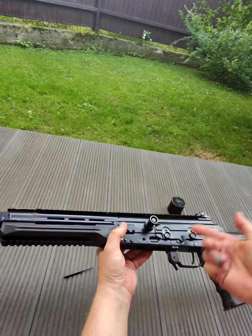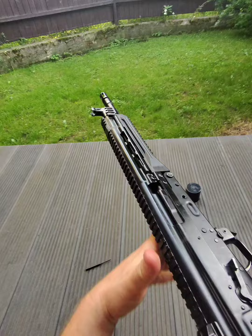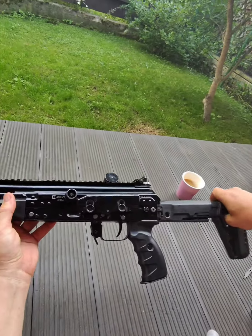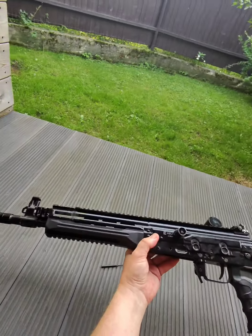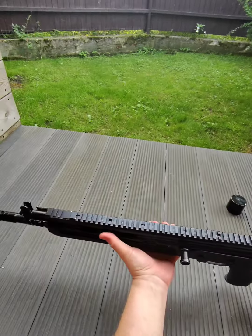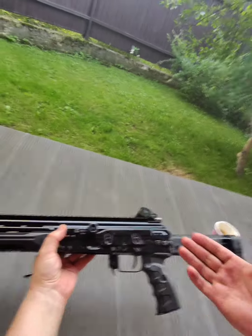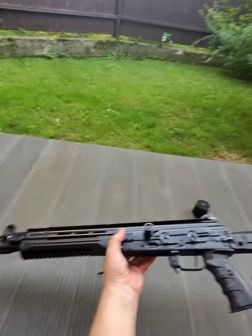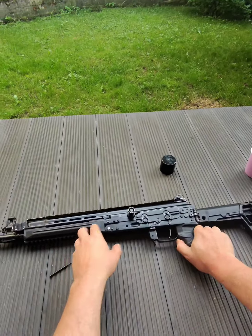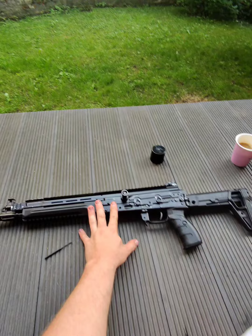The dust cover is basically Galil Ace type. That is it. It's a nice gun — 3.8 kilograms. But it was made in small numbers and not widely available to the public, unfortunately. If you have questions, ask them in the comments. Thank you for watching.